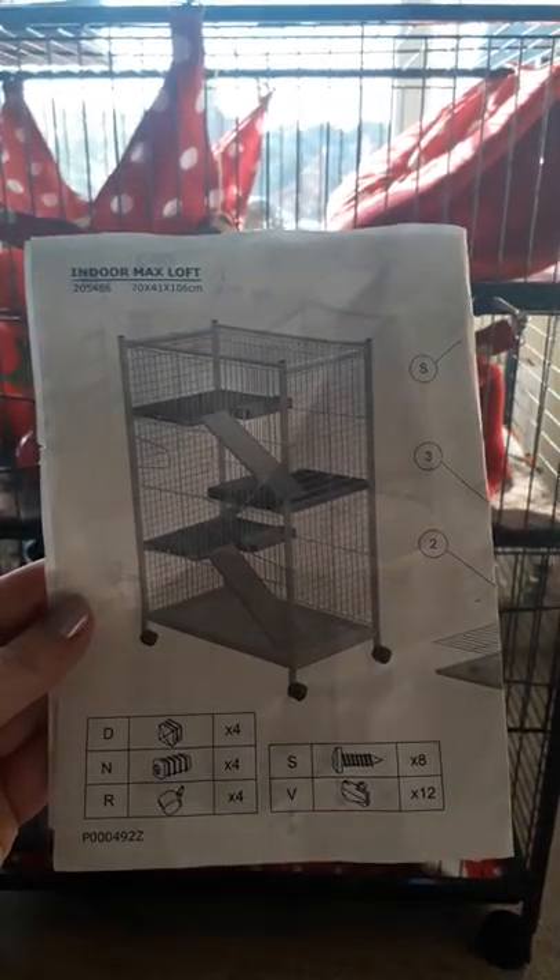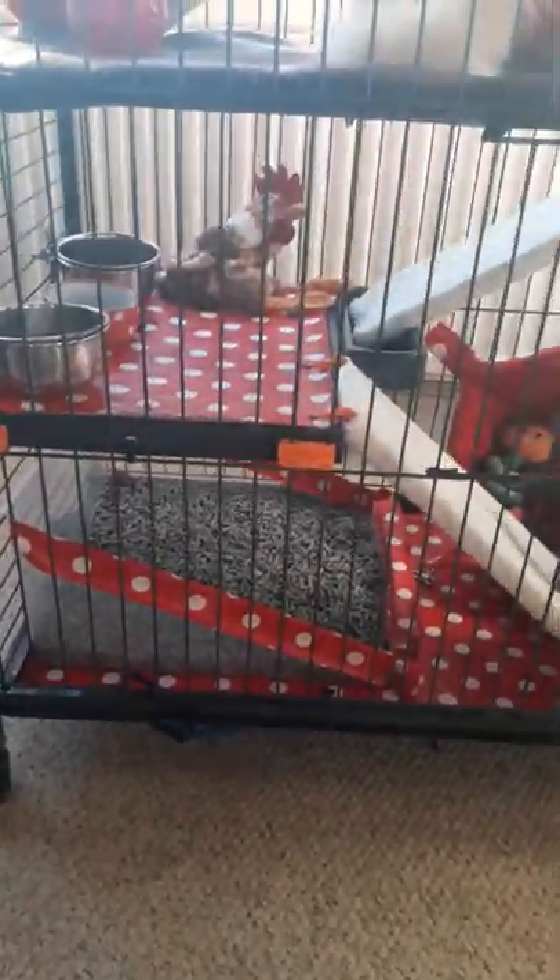It has three shelves and one bottom tray. I basically gave it a full-length middle shelf, and it still has its original two shelves.